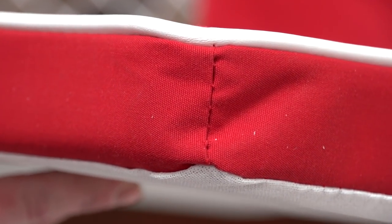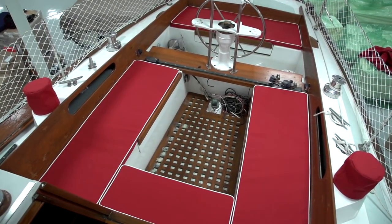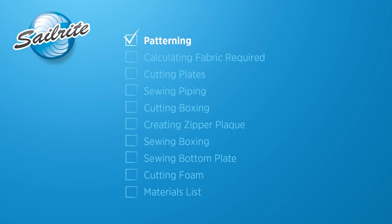After watching this video, you should be prepared to spruce up your boat's cockpit or other living area with a brand new set of cushions. Angela from the Sailrite Loft is going to show us how it's done.